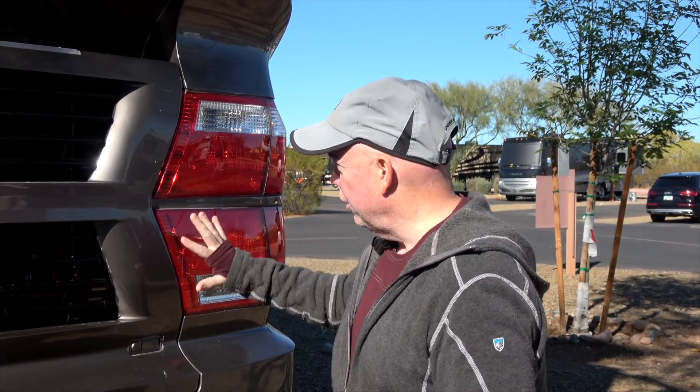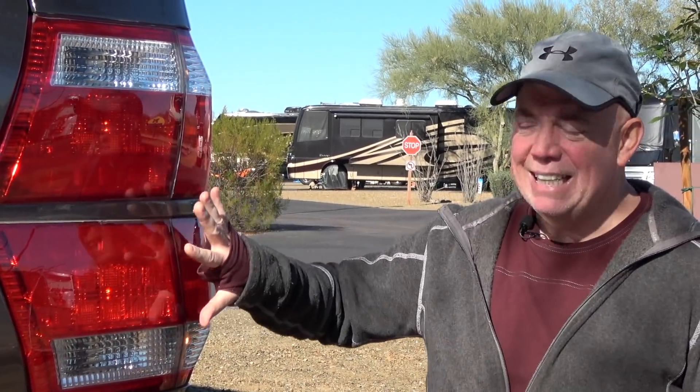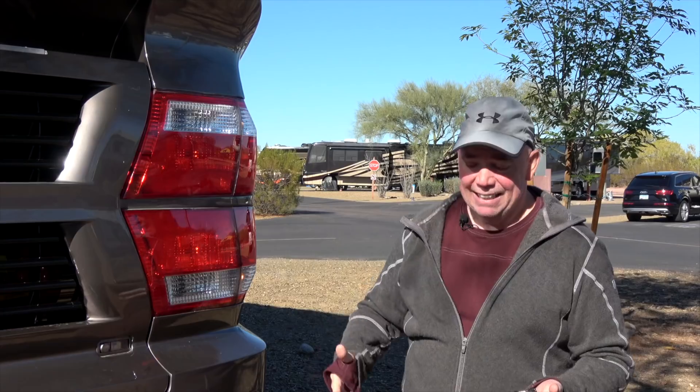In this particular case, below in the description I have links to these, which are for this particular coach or this particular brake light system. If you happen to have a Tiffin product that has these lights in them, then you'll be able to use the light bulbs I mentioned in this little project. If not, you've got some hunting to do.